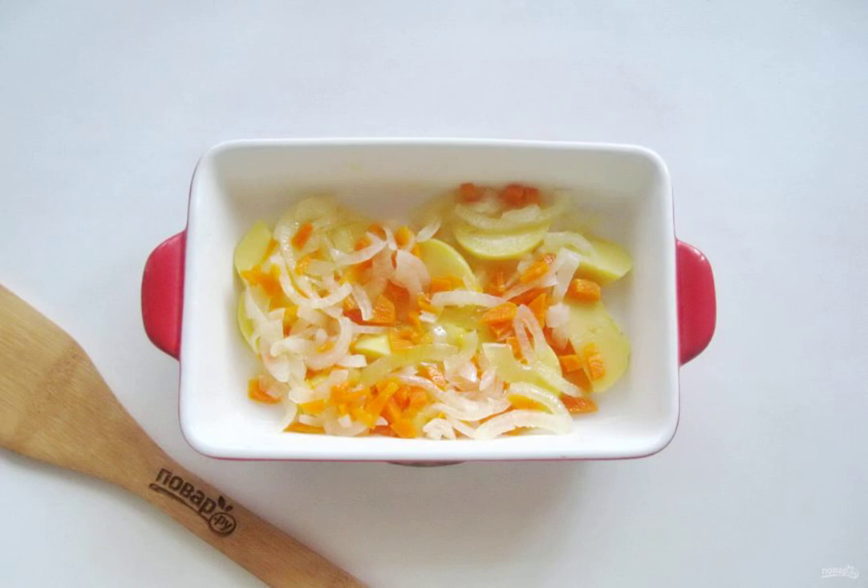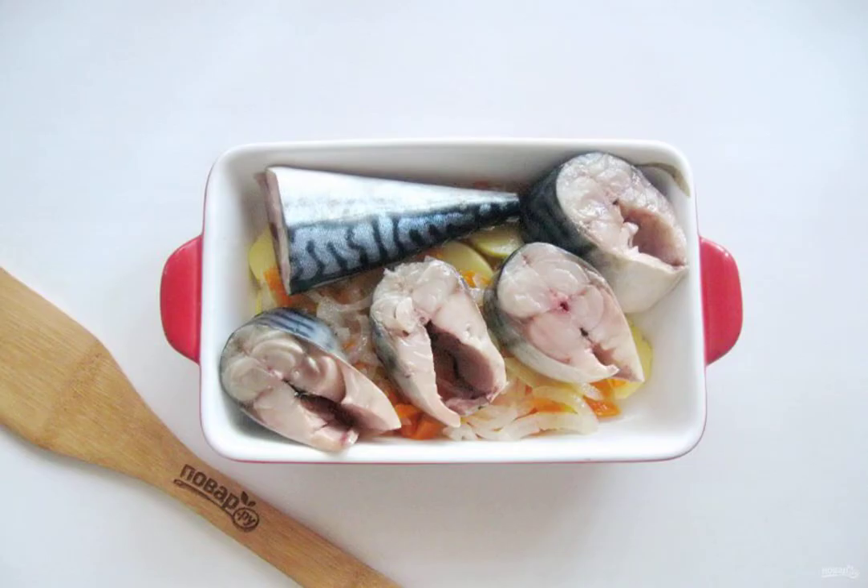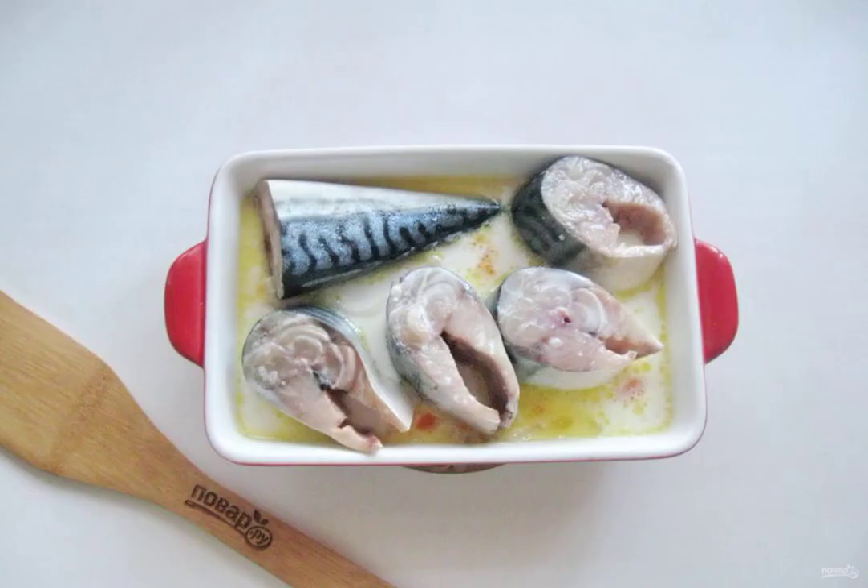After that, put the vegetables in a fireproof form and add a little salt. You can add spices. Put the pieces of mackerel on the vegetables. Add salt to the fish. Pour the milk over the fish with carrots and onions.